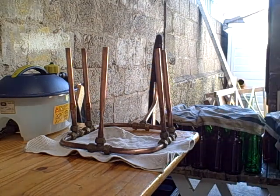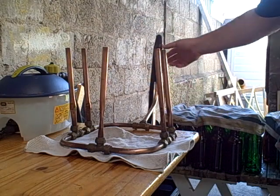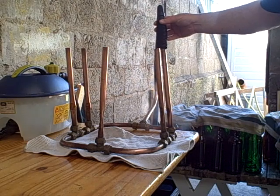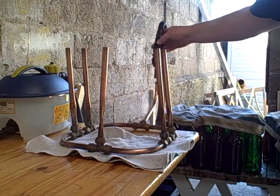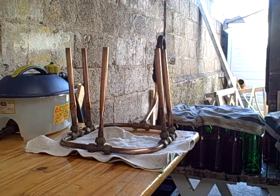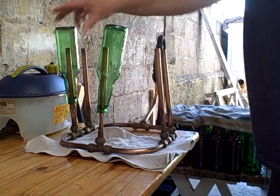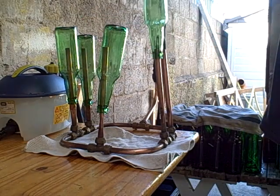Just waiting for it to boil up again. Once it comes to the boil, the water vapor is going to come out here. There are five pipes, so you can do five bottles at a time. There we go, we're away. So this is the nozzle coming from the wallpaper stripper — it goes into this pipe here and the water vapor then comes up. So we're going to start with these ones here.